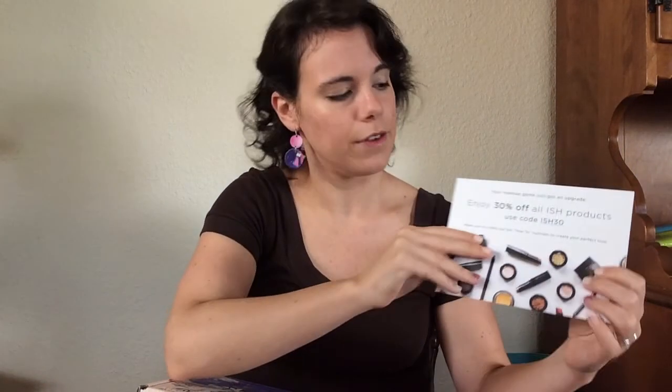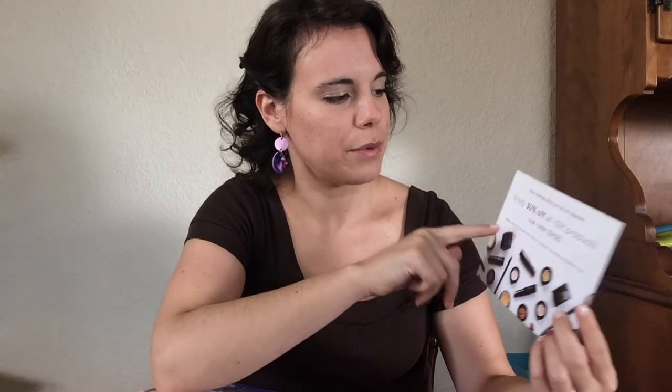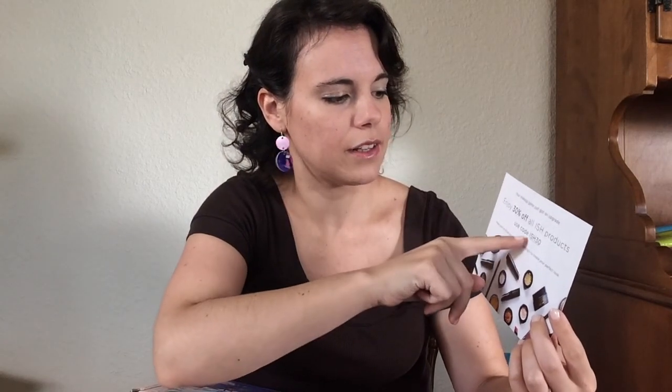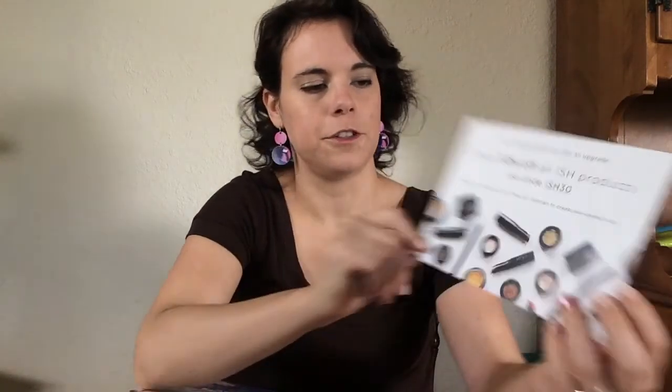This also came in the FabFitFun packaging — it's from ISH Cosmetics. I already have a lot of cosmetics so I probably won't use it, but for my viewing audience: if any of you would like 30% off all ISH products, you can use the code ISH30. Little gift to you guys!